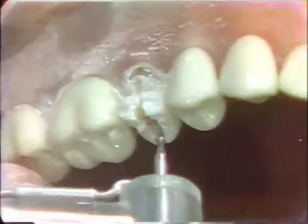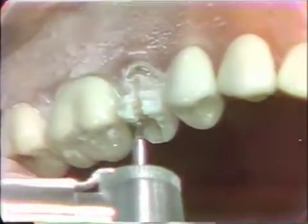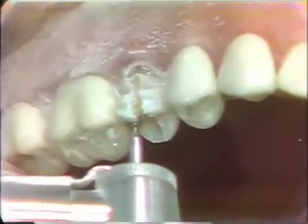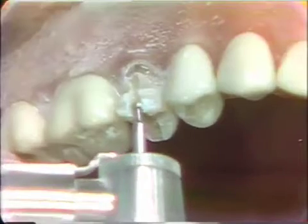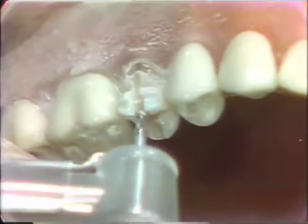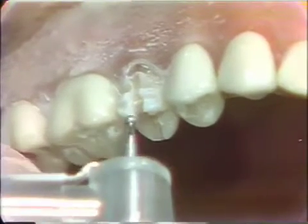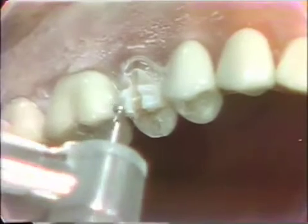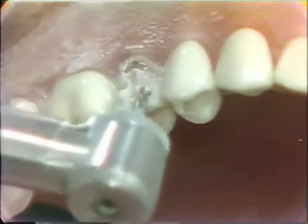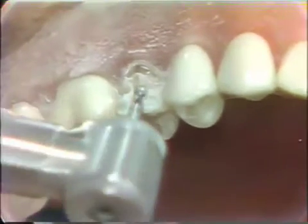In this occlusal area, we will go the full depth of the diamond bur — the full depth. We will then extend this out to the interproximal. This will allow us to get good color in this occlusal area and also to develop some good occlusal anatomy. This diamond can then be used in the embrasure and interdental space area to bring the finishing line more into the interproximal.